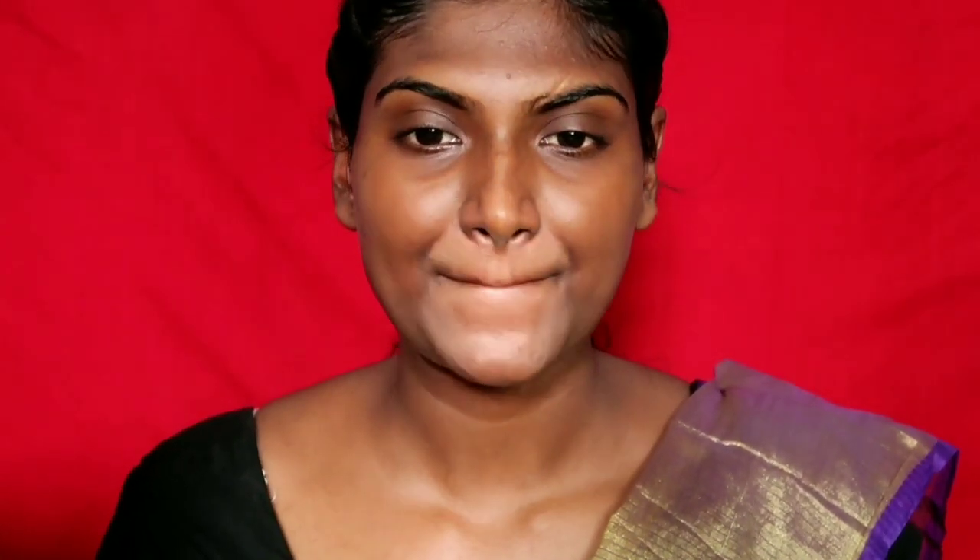Now I am going to moisturize my face, then blot with a tissue and blotting paper or face tissue. If you have oily or combination skin, I am going to remove extra oil before starting my makeup.